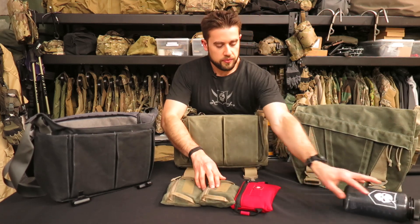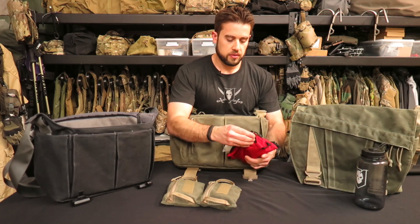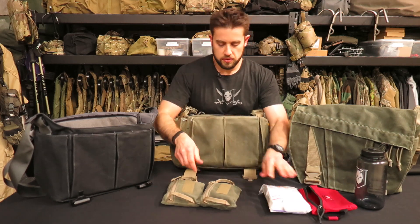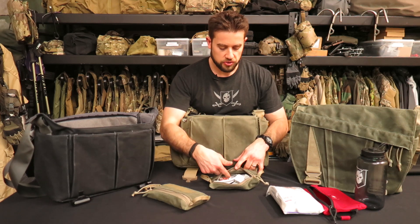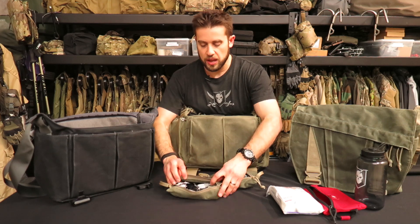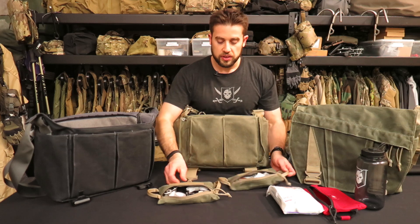The three bags I carry are: the BooBooKit Plus in a red medical bag — essentially a glorified first aid kit — and then two bags for electronics: one with various cables and chargers for my iPhone and laptop, and another with cables, hearing protection, and similar items. It really depends on your loadout, and that's what's great about the modularity — you can have different zip bags configured for whatever you need and just dock them in and out.